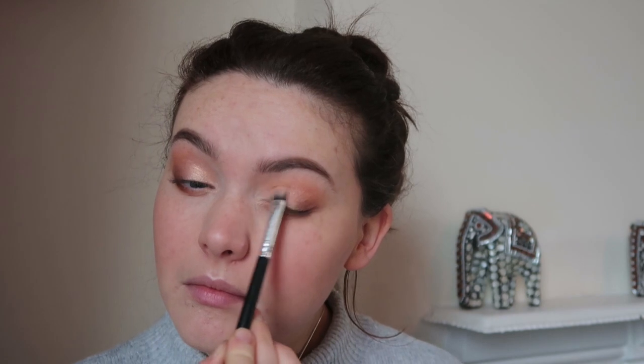Or I may go with more of a champagne — I'm not sure. Let's just pop this down. I think that works quite nicely actually. I'll pop a little bit in the inner corner as well. Then I'm going to take some and dampen the brush just to get a bit more of an intense look, which will really help brighten up that inner portion. I'm also going to take a little bit along the brow bone as well.